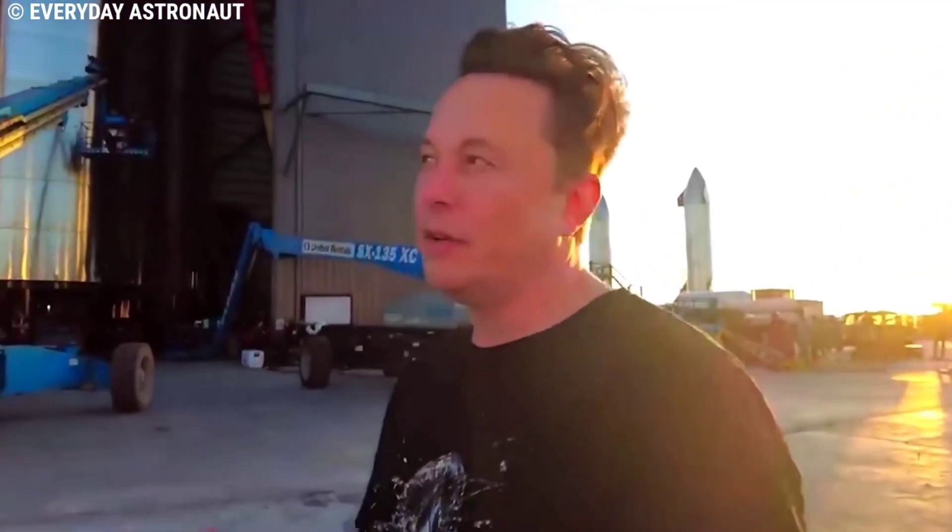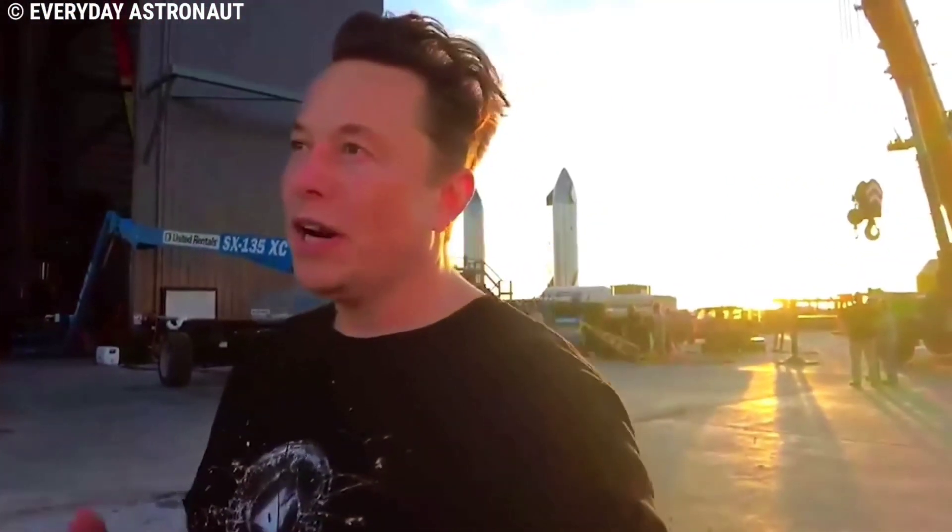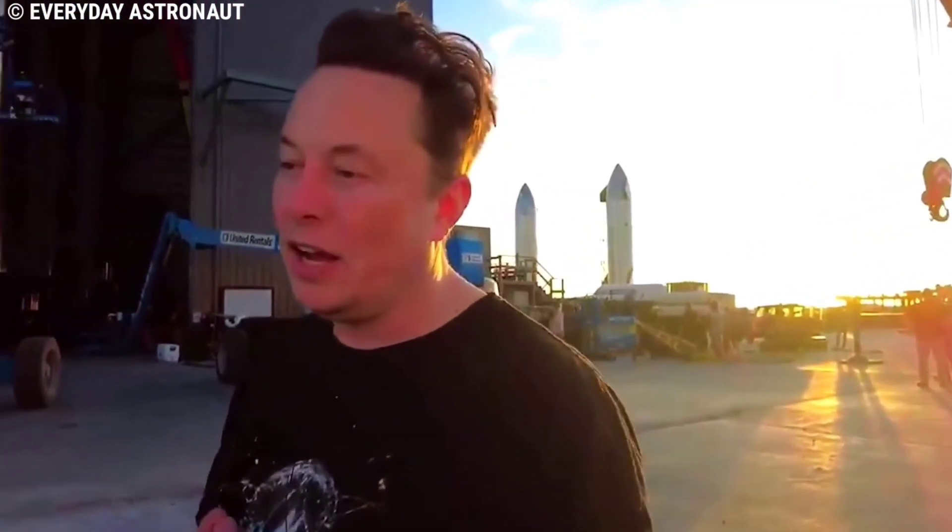This is in keeping with Musk's principle for achieving success in any of his projects. He has five steps that he follows. Step 1: Break down the project into requirements and make the requirements less dumb, then attach the requirements to a person, not to a department. It does not matter who gave them to you — it is particularly dangerous if a smart person gave you the requirements, because you might not question them enough. You might take it as gospel, but everyone can be wrong.